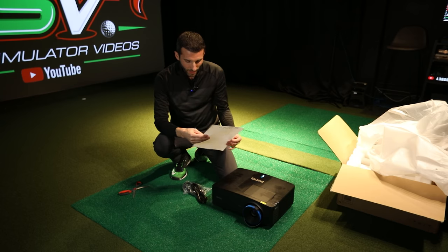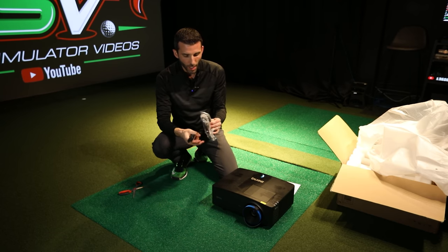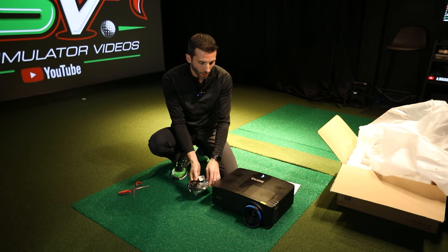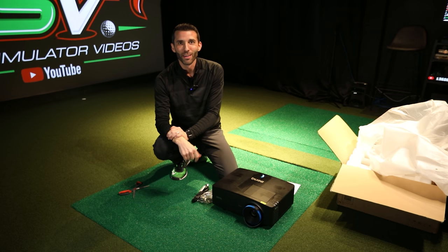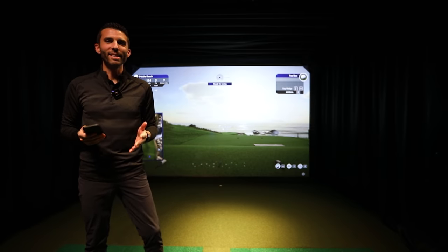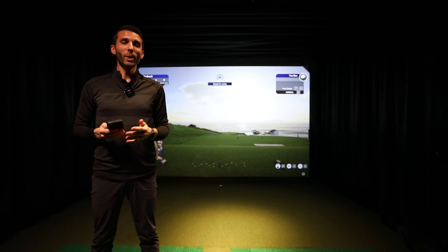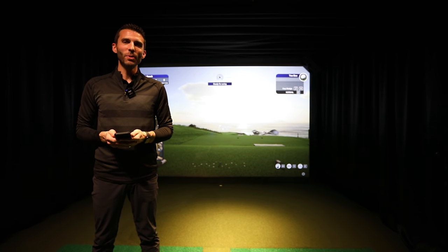Standard HDMI and power cables are included, and other than that we're ready to get this thing installed and show you guys what it's all about. Welcome back inside the GSV studio — we have the BenQ LU935ST mounted in the studio. We're going to take the camera in close to give you a nice close-up image of the screen.